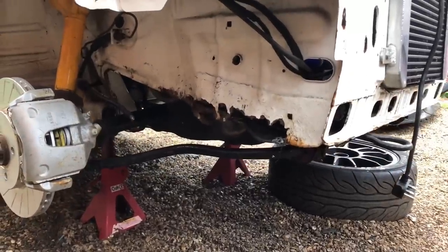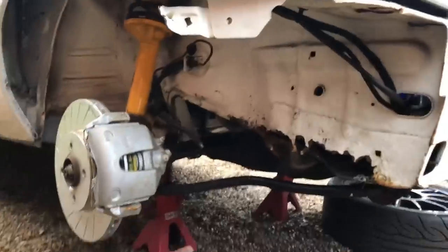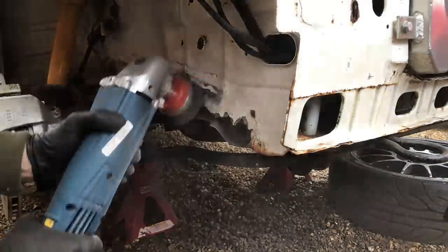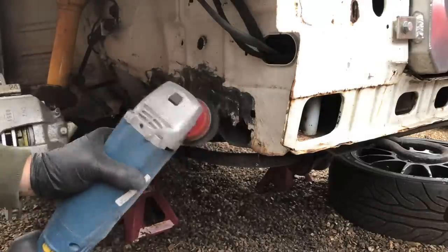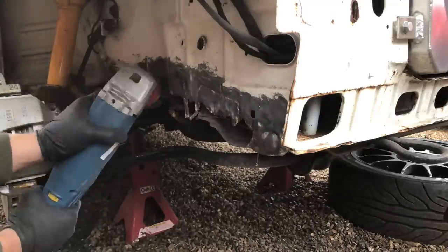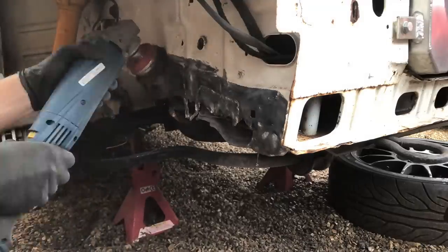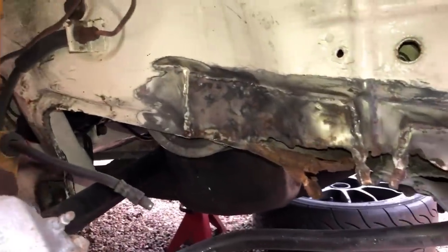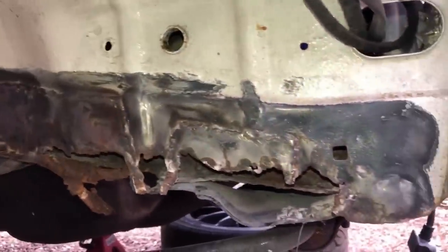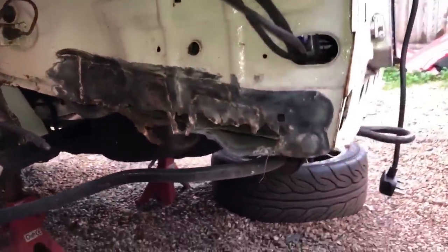Now it's time to address this nasty crusty rust on the chassis leg - you can see here how bad it is. I'm assuming that when I strip it back there are going to be some old crappy repairs under there, and that's why it's rotten - no drainage holes, etc. Once I've stripped it back, you can see it's had welding repairs in the past. I'm going to cut that out because the welding repairs are the bits that have rotted away - if you don't protect from the back, especially on the chassis leg, it's going to rot again. So I'll make up some sections for that.